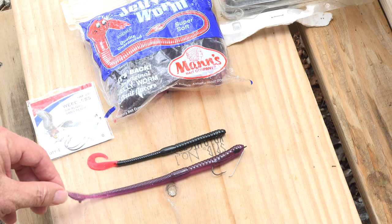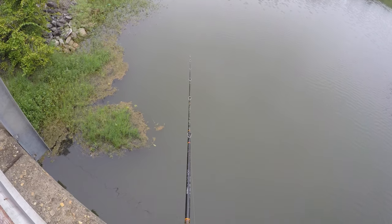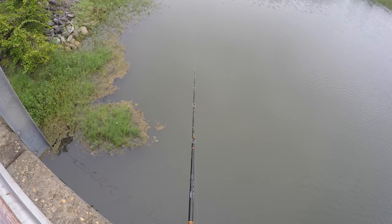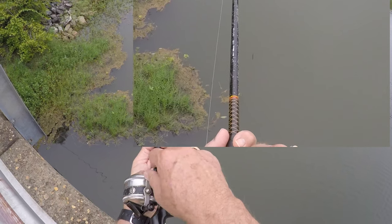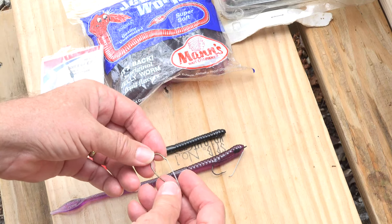Let's see how you swim this worm. I'm going to use the Mann's tail worm — coming toward you is the Mann's jelly worm. The rod tip is steady and see how that worm head goes back and forth? You do that by doing this: one, two, three, four.